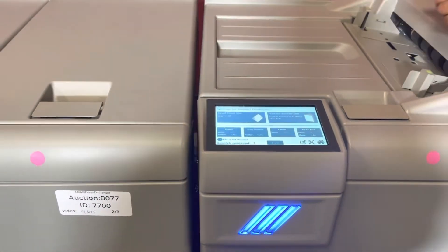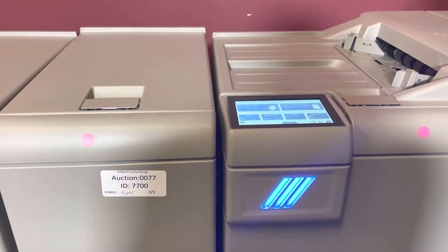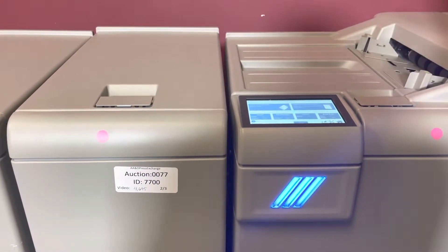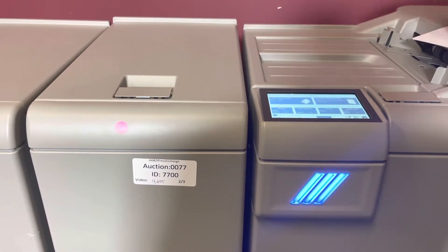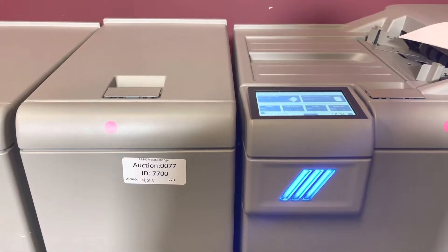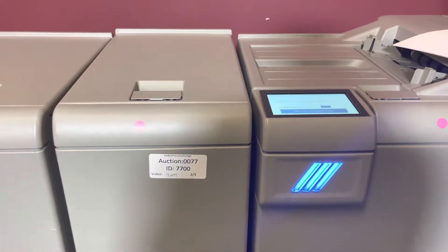We have everything on automatic. It also does come with the cover feeder here, so anything printed offline you can just put it here and send it through. We're just going to not select any number of sheets — everything's on automatic, eight and a half by eleven short edge feed — so we're just going to go ahead and feed our books.